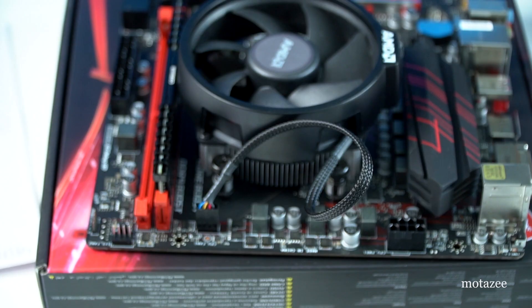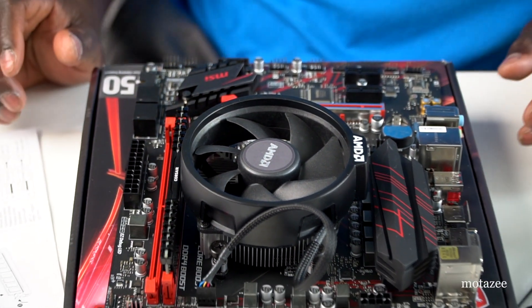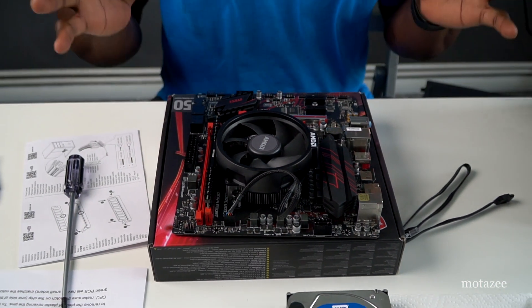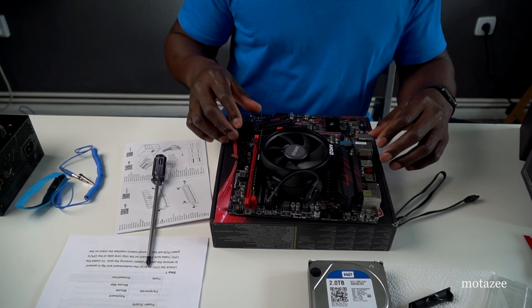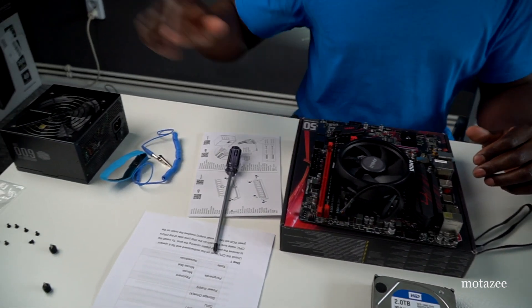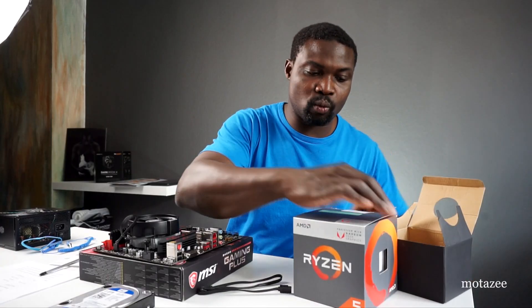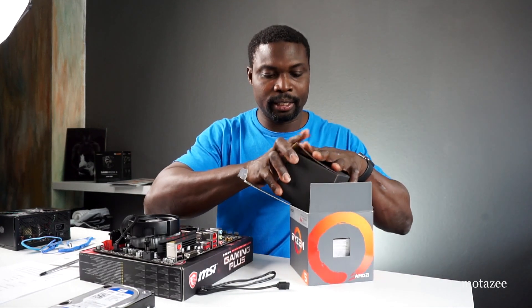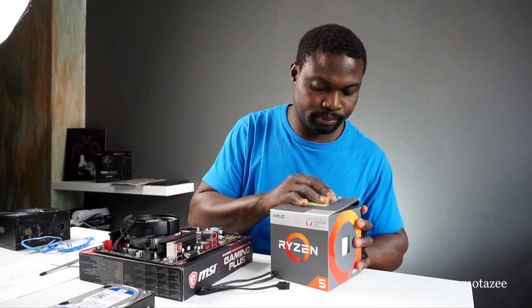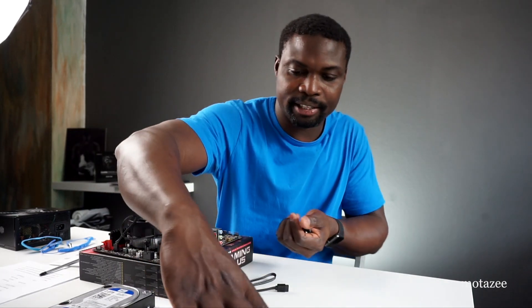The processor, fan, and RAM are all done. At this point you can test the board to make sure it works before putting it into the case. I have the fan, power supply, and hard drive ready. I'll move the motherboard box out of the way to have more space, and keep the processor box nearby for later.